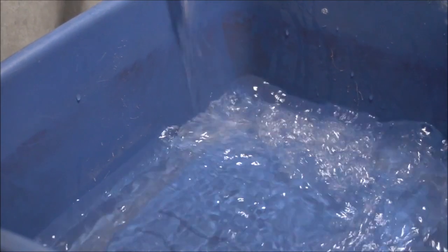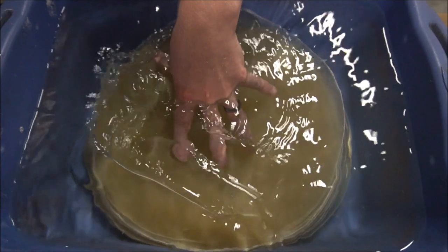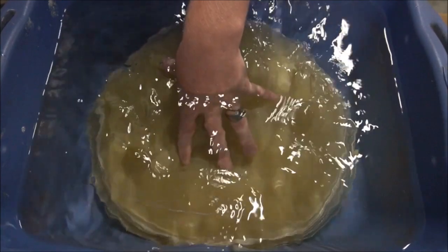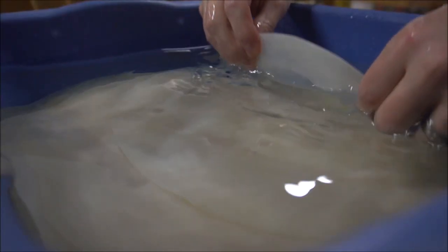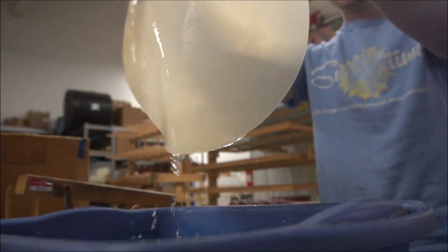We'll soak each calf head a couple of hours before we put it on the tambourine. We want to soak each head so that it is very malleable. From there we seat the head a little bit looser — when it dries it'll tighten up and that gives you the good sound right there.